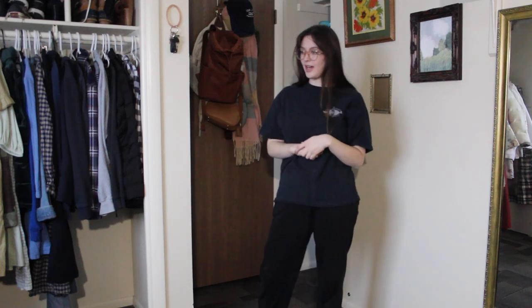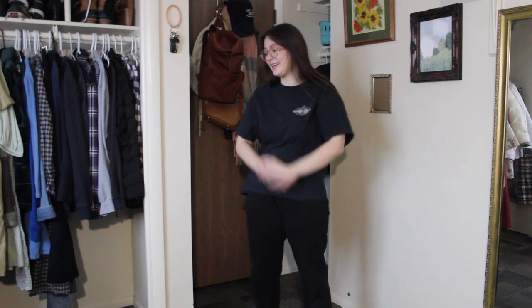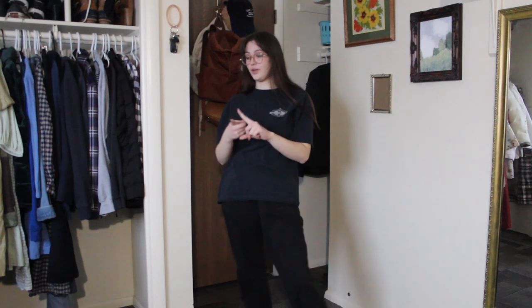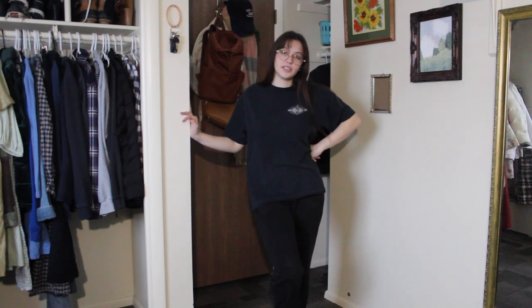Welcome to this video! This is gonna be really fun. In today's video I'm making a whole outfit in one day, and it's already almost five o'clock.